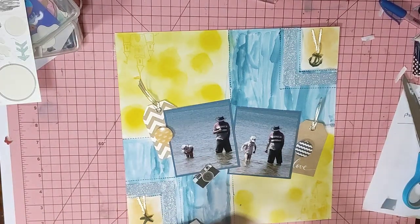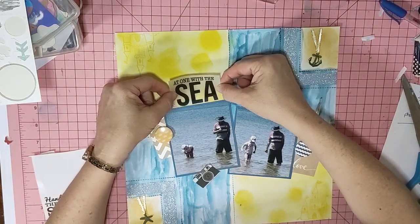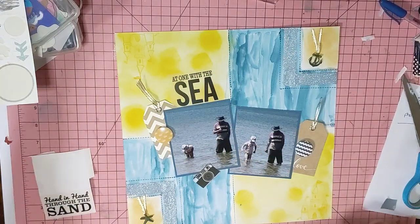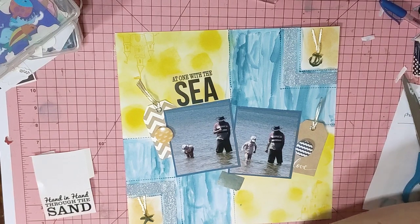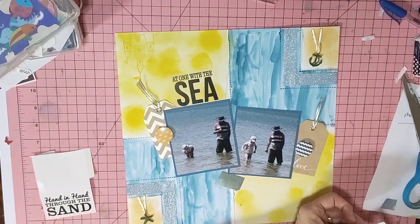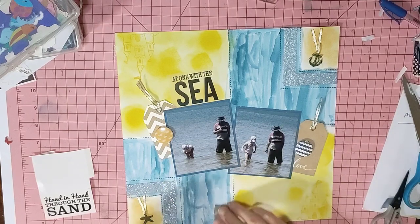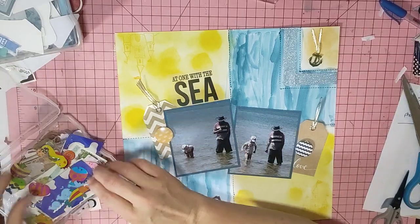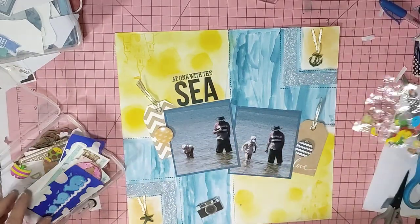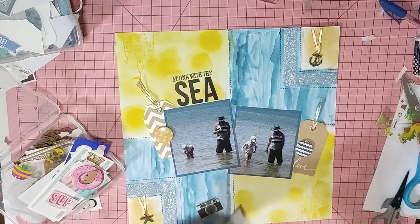I want the title to be a sticker that says 'At One With The Sea' — I wanted it to go like that. I'm also putting up a camera element on some tape, some little fishes in the squares, and the blue whales on there because they kind of match.